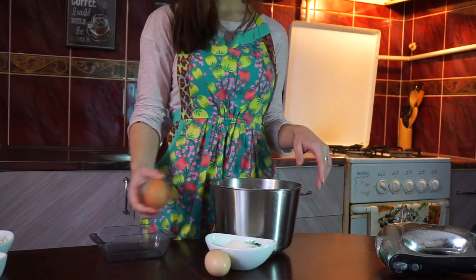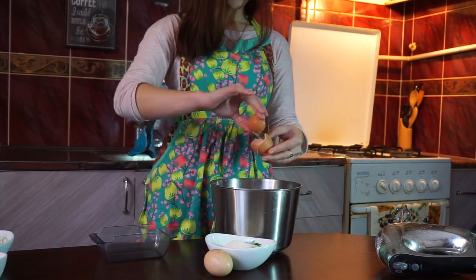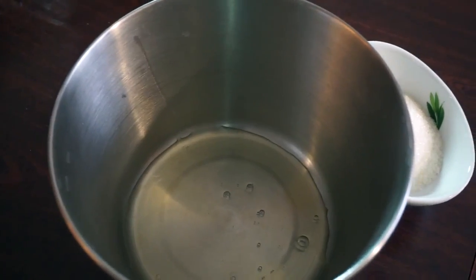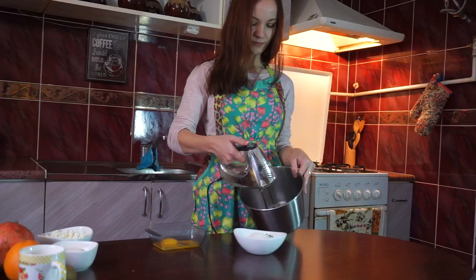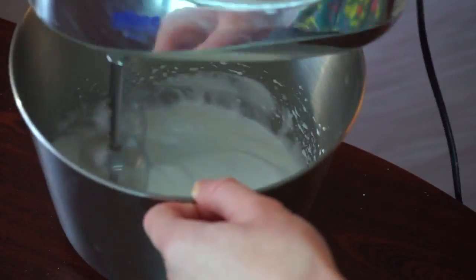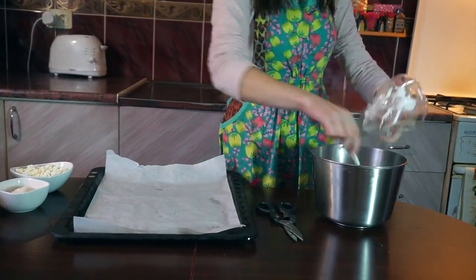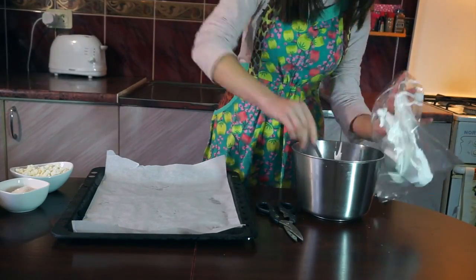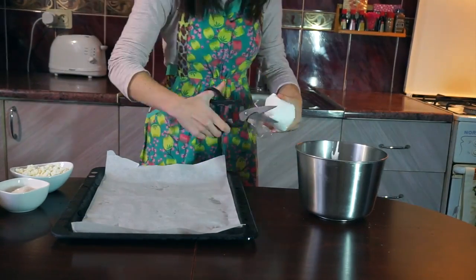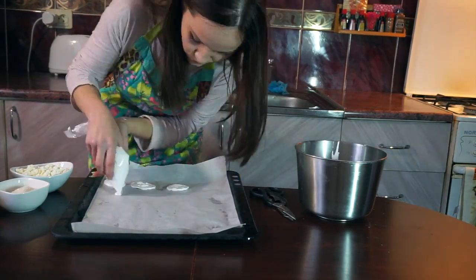First we're gonna use eggs and 150 grams of sugar. Separate whites from yolks. Whip the whites with a mixer. Add sugar and whip it until the mixture looks like a thick cream. Use a pastry bag or a plastic zip-lock pocket like I do. Fill it with our sweet whites and make beautiful cups on a baking dish covered with a baking sheet.